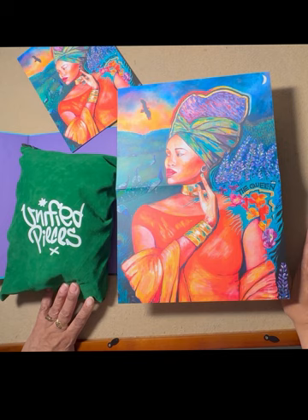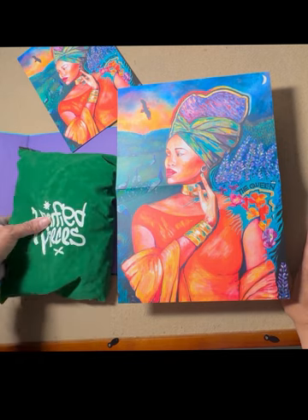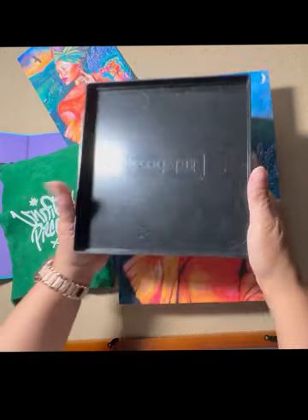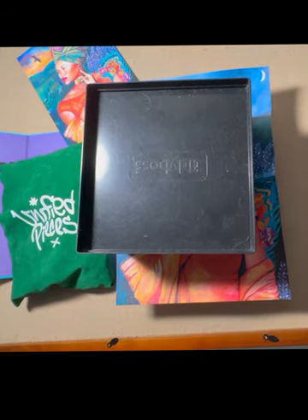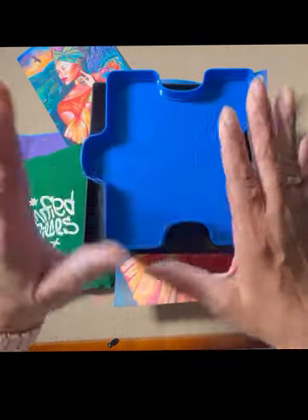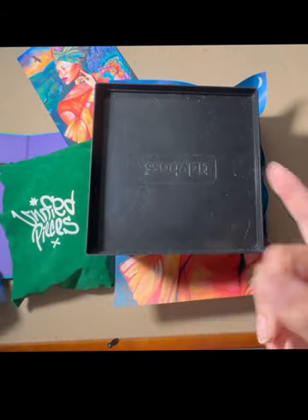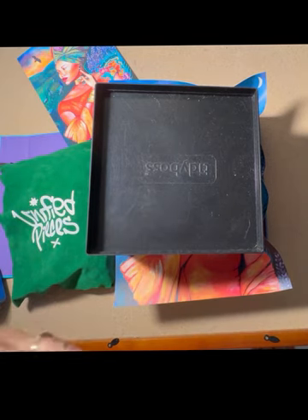So I'm going to go ahead and start sorting this puzzle. The way that I'm going to sort it — I like these trays right here sometimes, and if I need more trays I also have a ton of these. I will sort it by edge pieces, by the dress, by the headgear, and also by the colors in the sky.